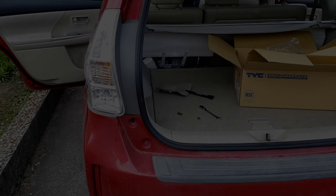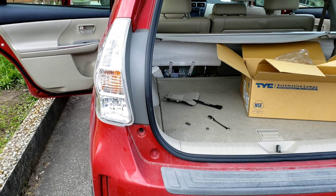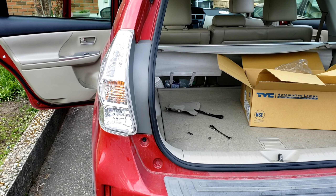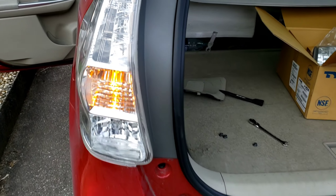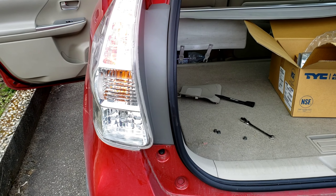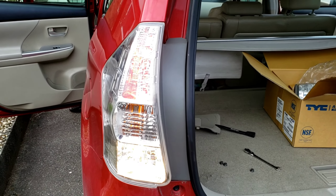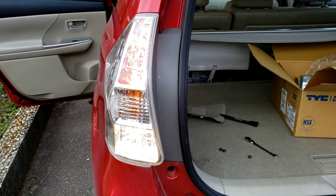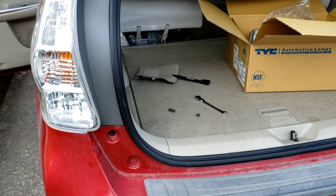Quick tip: before you bolt everything back together, get a helper to check that the lights work. Run through the turn signal, tail lights, brake light, and reverse. Before this, the brake light wasn't working — and now it's working. Great.